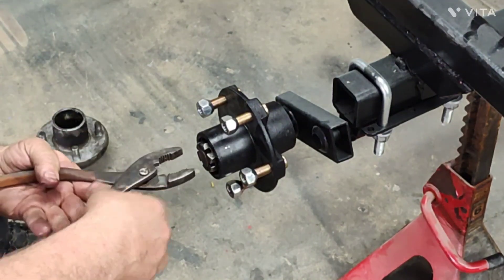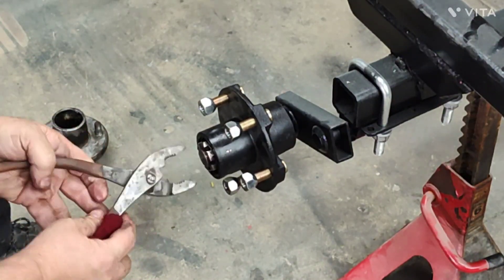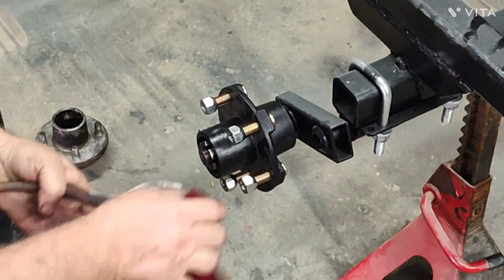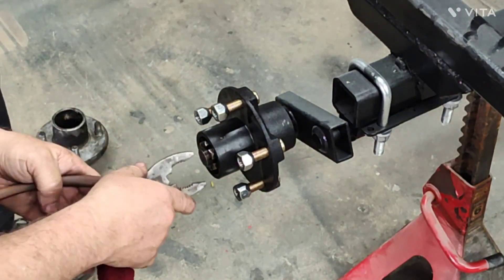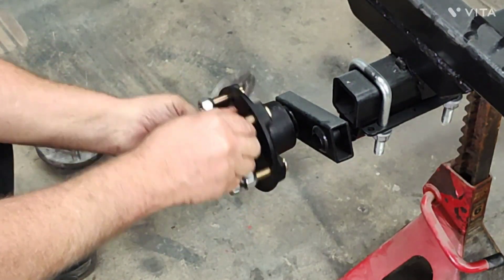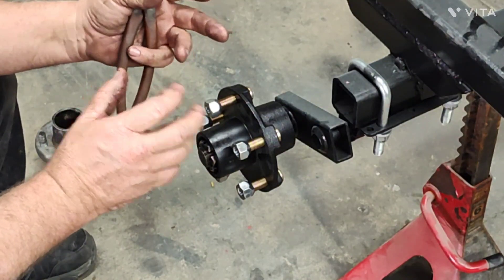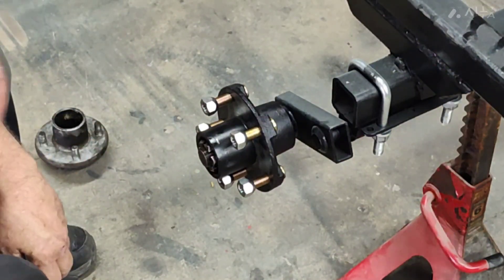Now we're going to preload this bearing a little bit - all that is, is basically you tighten it up until she stops spinning. You'll feel it's got some drag on it, there's no play in that bearing at all - that is too tight, that'll burn up. What we're going to do is back it off just until the next slot in that nut lines up with the groove. There's still no play, but you can see it can freewheel now. That'll give you some tolerance as the grease wears and thins, and also as it heats up everything's going to get a little tighter - that kind of counteracts the thinning of the grease. That bearing is preloaded tight and ready to go.